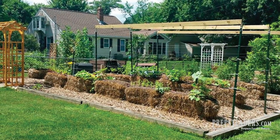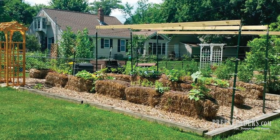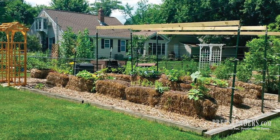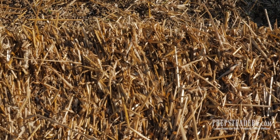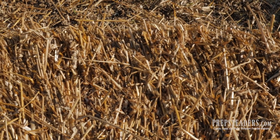Well, the answer to that is going to be a hay bale garden. I'll say right now on the front end that we call it a hay bale garden, but it's really not hay at all — it's straw. It's just gotten the name hay bale gardening, I guess, because we all know that word and call it that most commonly, but it's actually straw bales. So let's just jump right in.